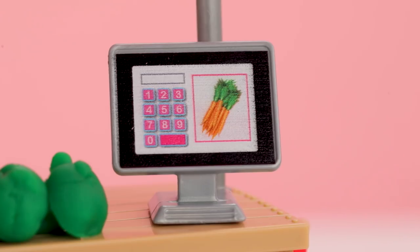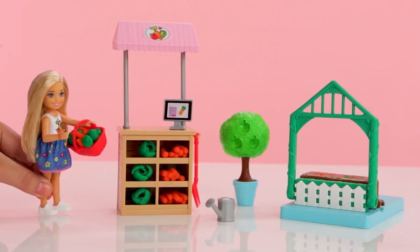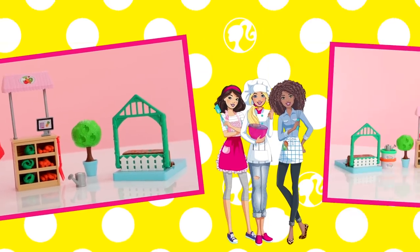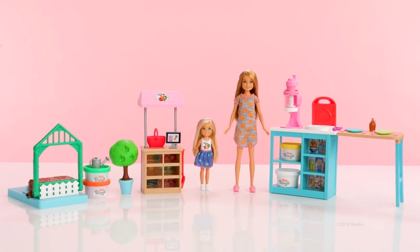Let's place the veggies and apples in the garden stand. Look at the cool cash register! Now Chelsea is ready to sell her veggies at the local farmer's market — Chelsea's a little entrepreneur. This Barbie unboxing has been awesome. I hope you at home have fun with your own Stacey Breakfast play set and Chelsea Veggie Garden play set. See you next time. A Barbie production.